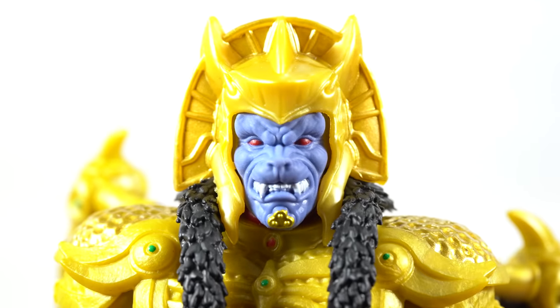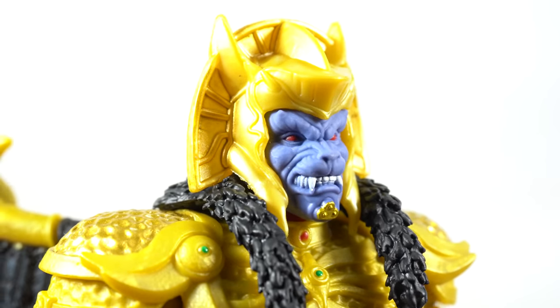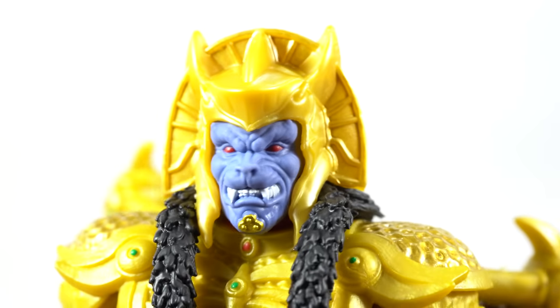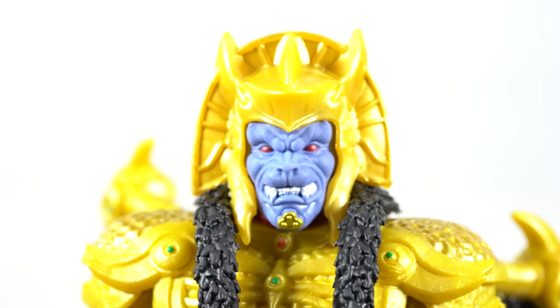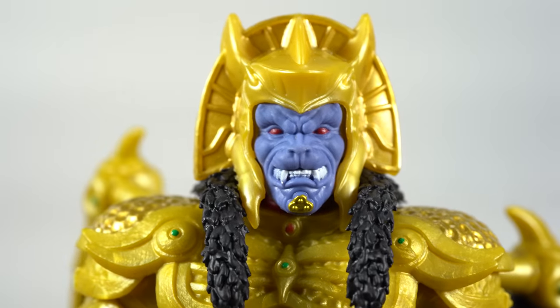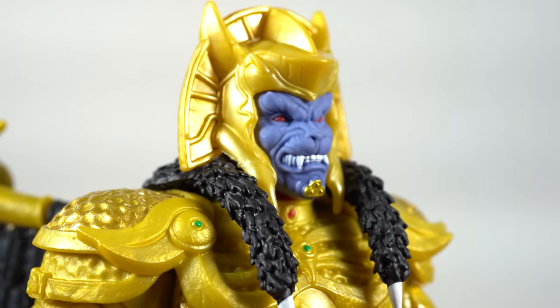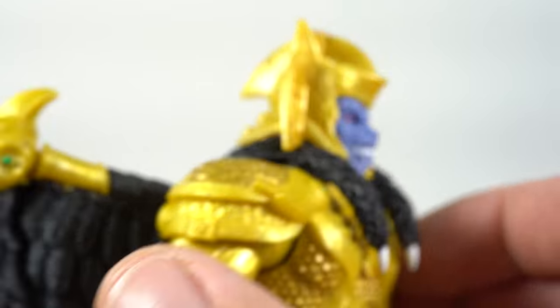Now looking at the head sculpt — oh my goodness, this is so freaking awesome. I'm so pleased with that. I can just hear him — Goldar! It looks so cool. Maybe they could have added a little black paint detail on some of the wrinkles and creases, but I really do like how he has this whole baboon-looking face. The red eyes look great, I love how the teeth came out, the little fur fang things on the side look great, and the gold throughout looks really good.